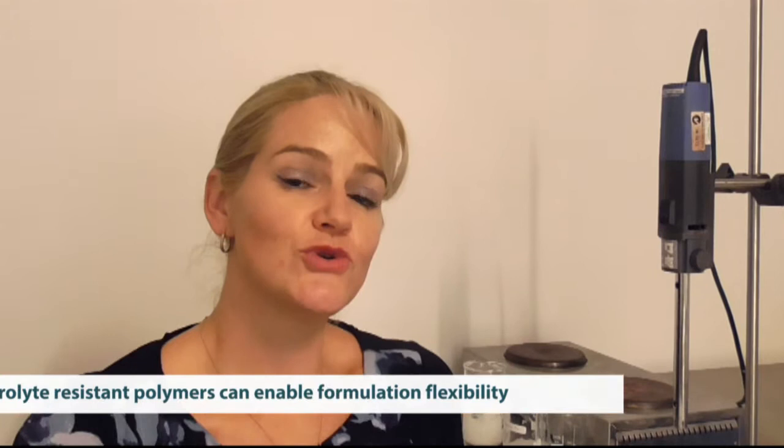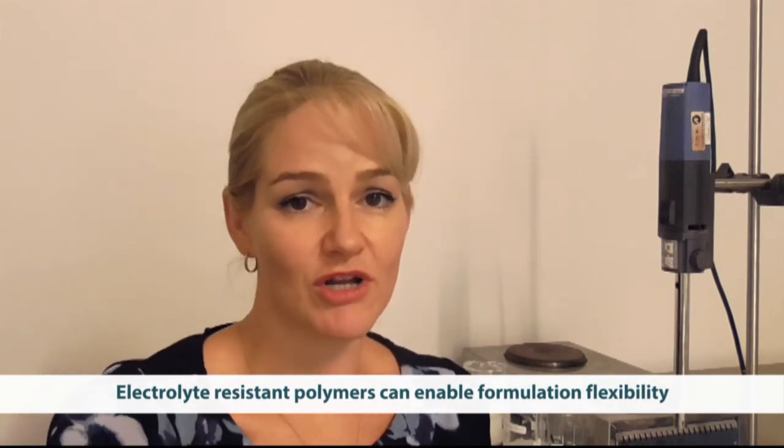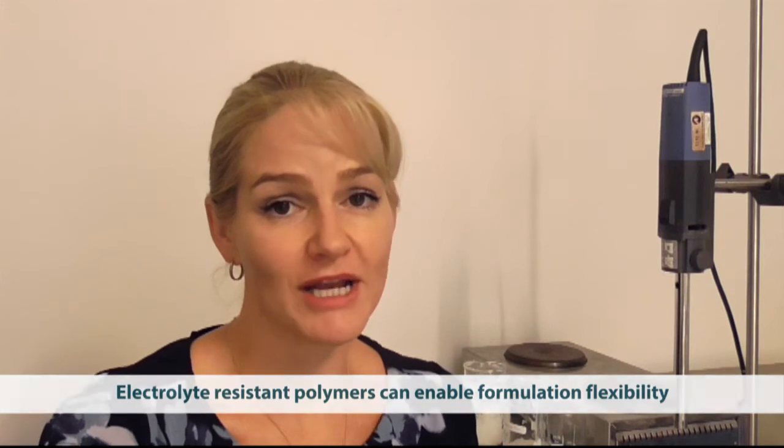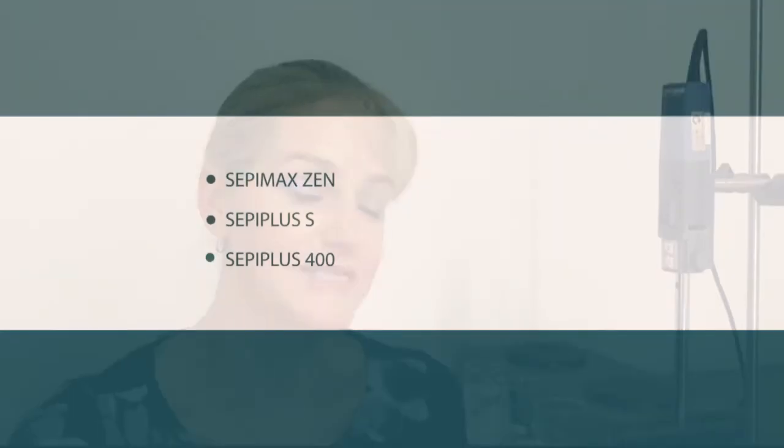It's absolutely useless to use in this scenario, but when you use electrolyte resistant polymers you can still maintain stability in that formulation. You can still maintain the polymeric network which will give you the formulating features that you're looking for when you select certain types of polymers.